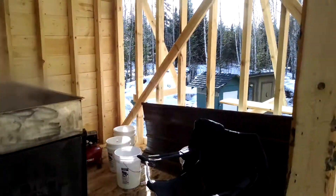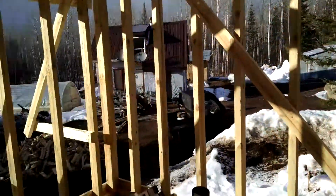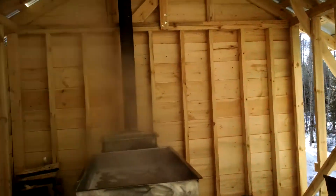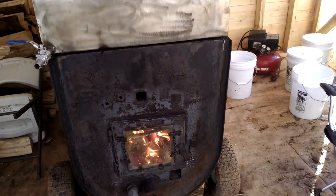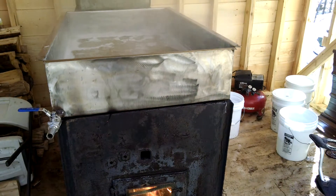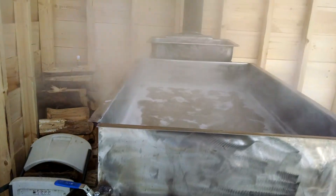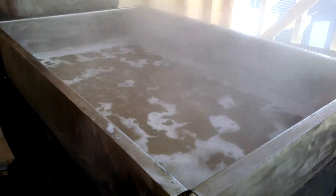In the new sugar shack. Don't have walls on two sides, but we've got enough of a windbreak with these two walls. Fire's going, boiling down 75 gallons of sap. So it should be just about two gallons of syrup when this is all done.